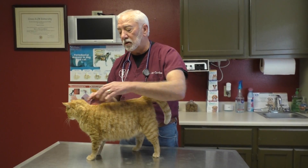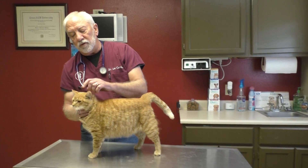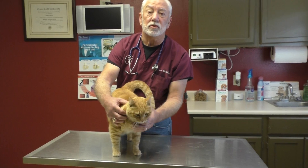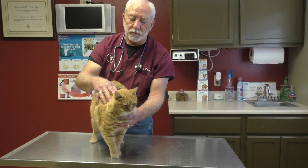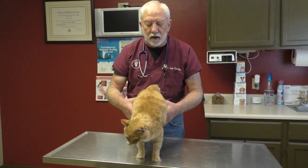We see a lot of fungal conditions too, which brings to mind: if your cat starts to get what looks like a Roman nose — if the nose starts to swell or if he has a discharge from his nose — we commonly see fungal problems causing that in the kitty cat too.